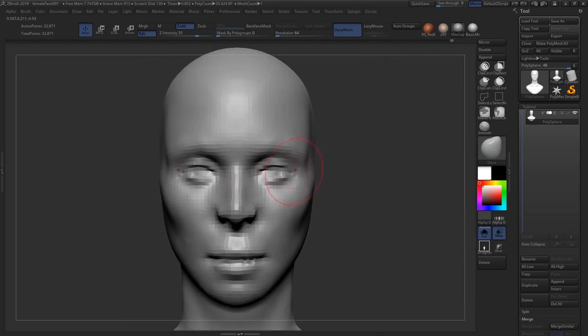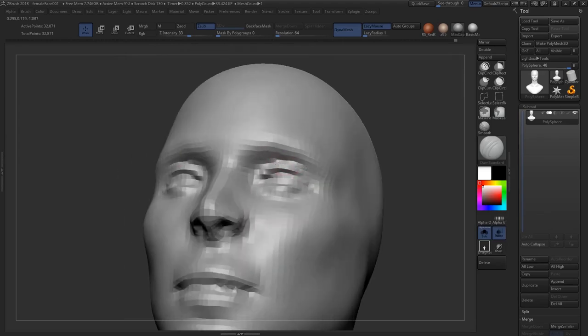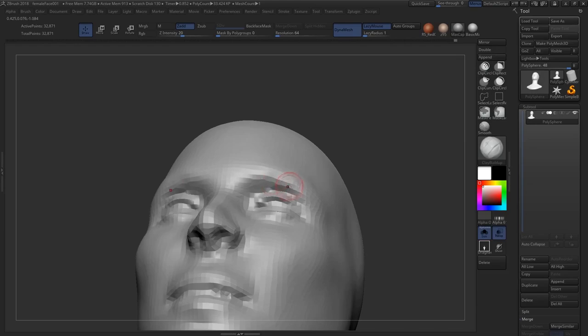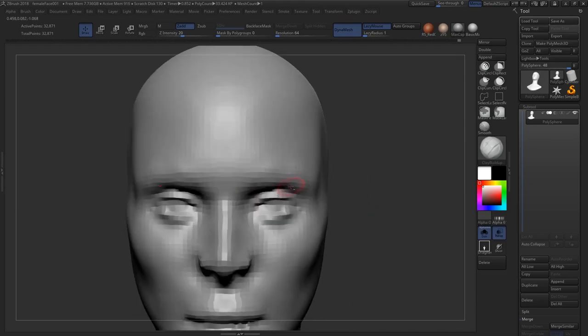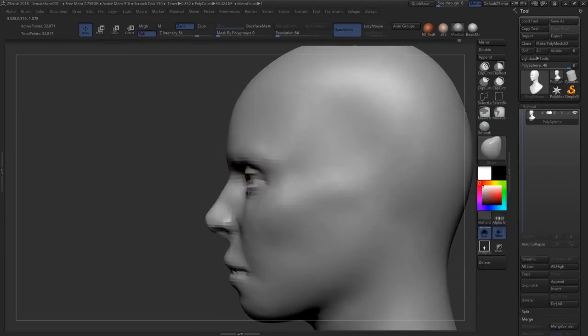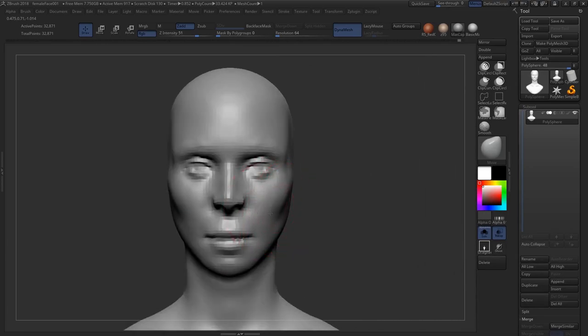There's still a lot of looking at reference. I use PureRef for that. We're not displaying it in the video because it takes up like half the screen, but it's nice to have PureRef because you can keep it on top — always on top — and I keep it in ZBrush. That way I don't have to use a second monitor or turn my head to look at reference. I'd definitely recommend getting PureRef.